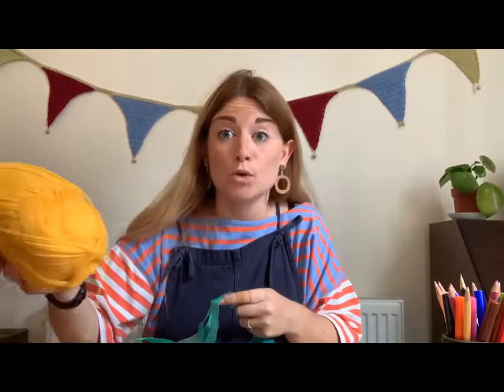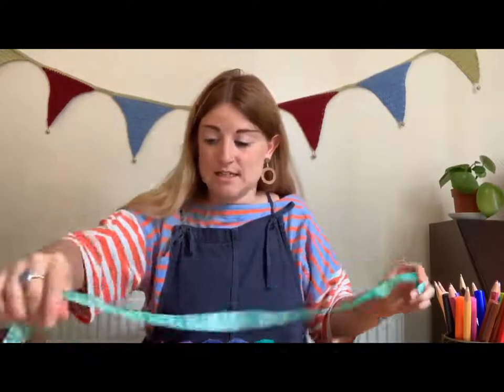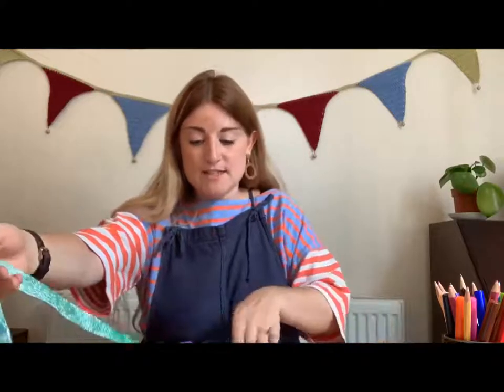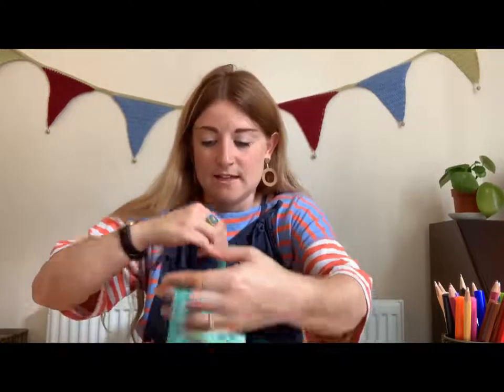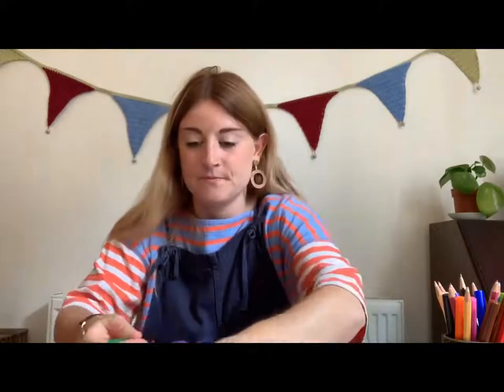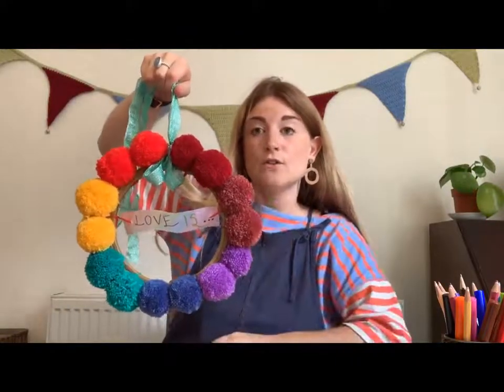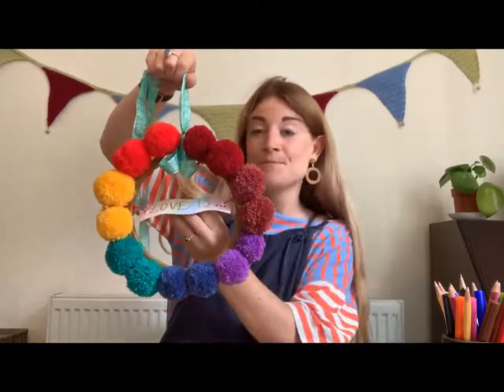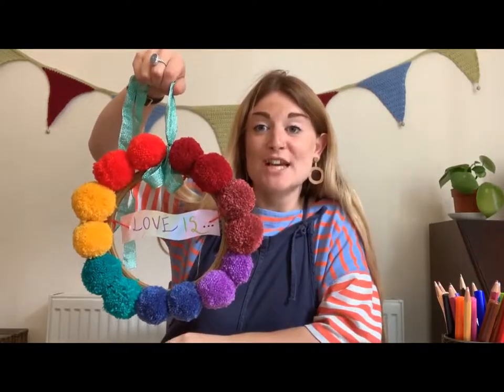You just need to put something on there so you can hang it up and display it for everybody to see and for you to admire. Grab something you can hang it with — you can use wool since it's not heavy, or some string, or maybe some ribbon. I've got some really nice green glittery ribbon to hang mine. Find where your top is so you're hanging it in the centre at the top, tie your ribbon, and there you have your finished love and equality wreath, all ready to hang in celebration of Chester's Pride Festival.